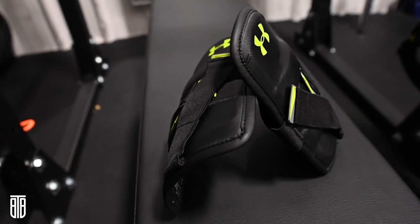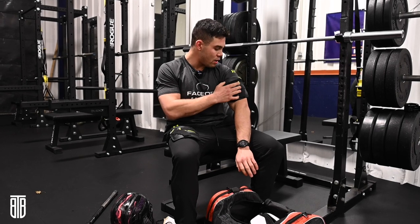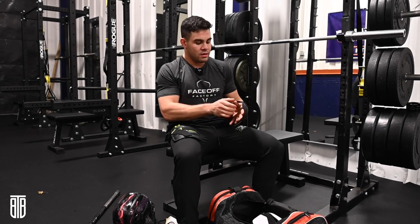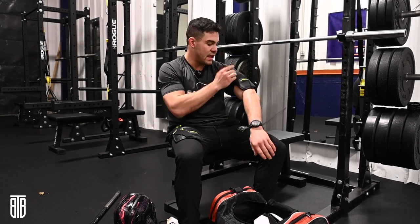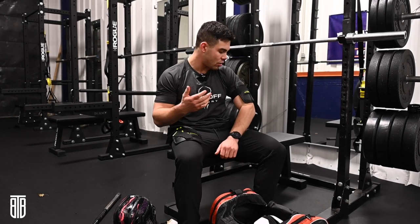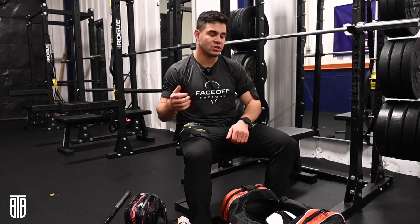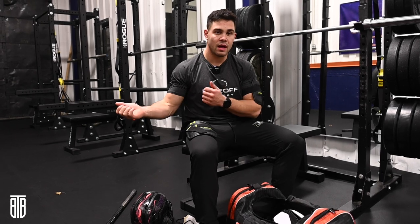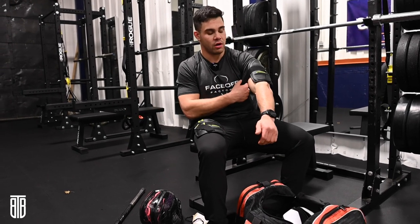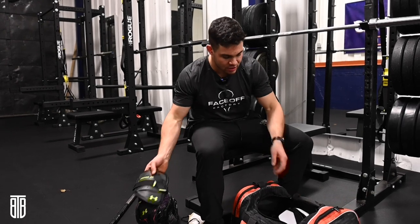These things are literally the biggest lifesaver — bicep pads. A lot of field players won't see these, but what you do is put them on and then tape them down with electric tape, because when I play defense, we're battling inside all game off ball. One thing that guys are constantly trying to do is cross check. So to avoid getting cross checked and not being able to grab your stick or feel your arms, these bicep pads are huge. I think Under Armour does a great job with these.